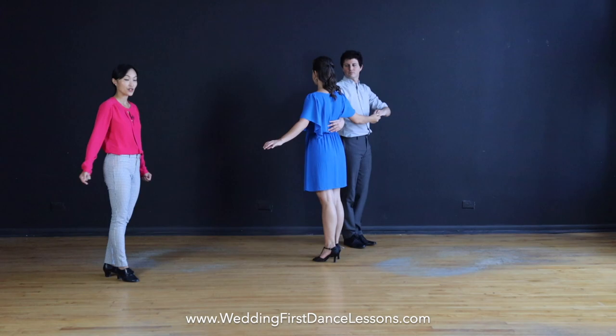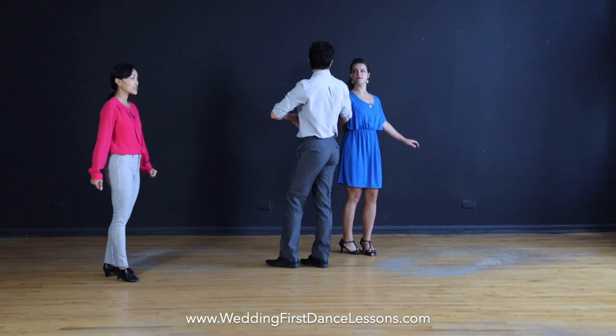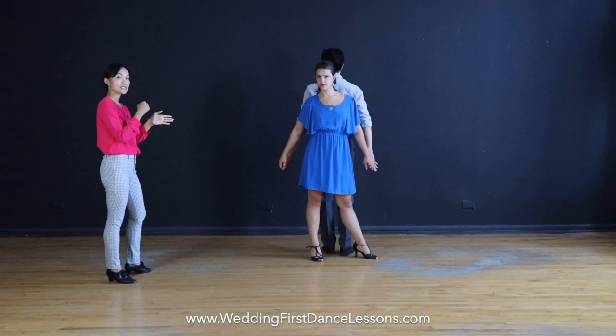Next, we're going to continue walking in a circle. On 5, 6, 7, 8, leader, you're going to bring your partner's right hand high and then place it behind your back, so that you are stepping right in front — or right behind her — so that you are back to back like this.